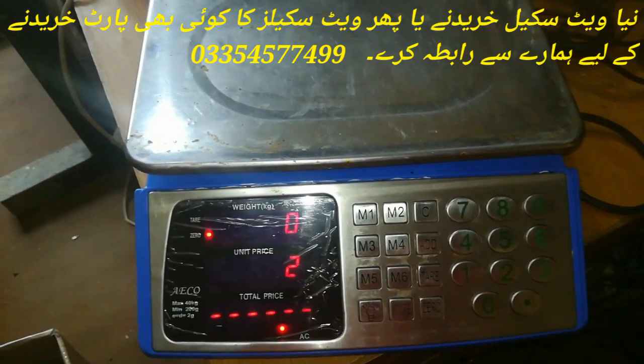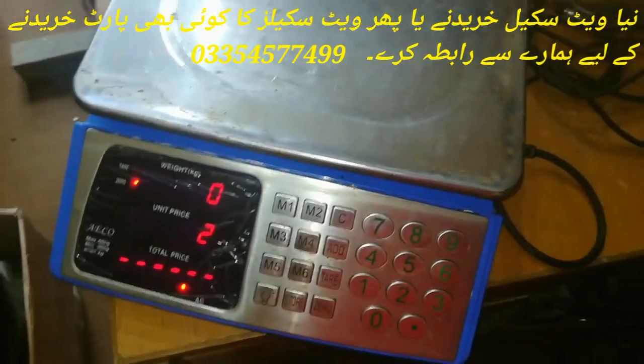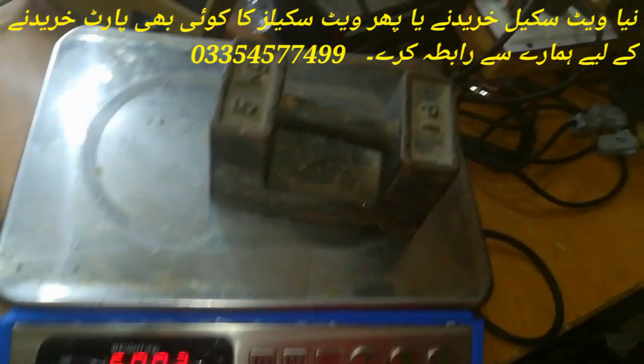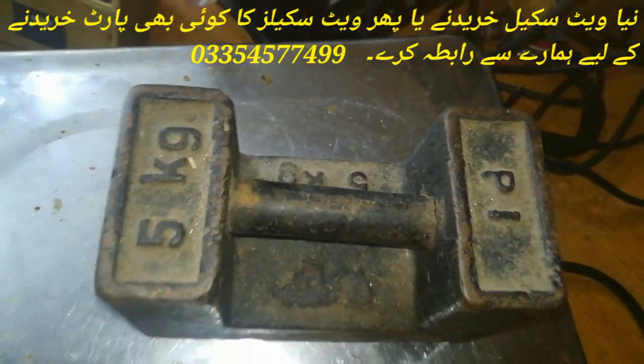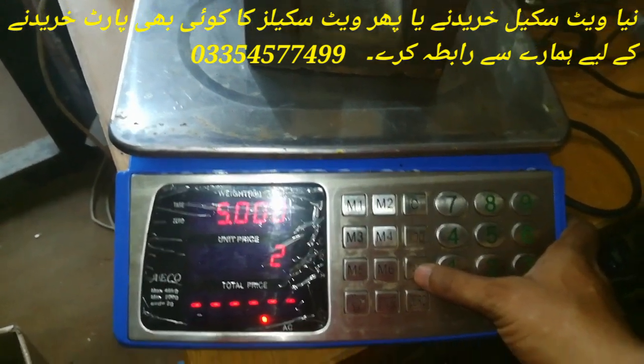Here we will show the call to show. When it shows the call, then we will keep the dead weight on the platform. You can see that the dead weight is 5 kg — we have put it on the platform. Then we press the Plain button, and after that we press the Tier button.